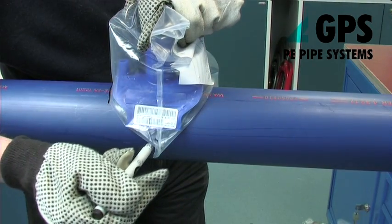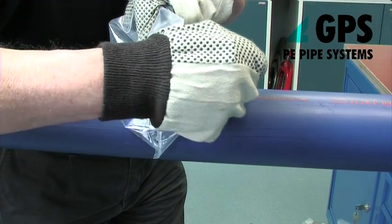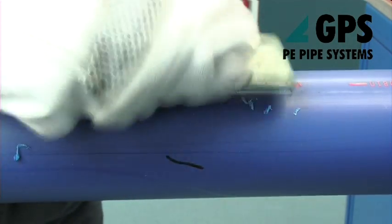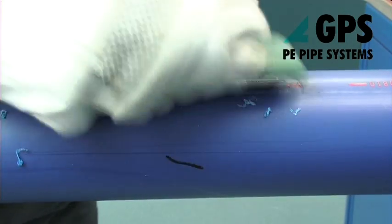Place the fitting still in its packaging on the mains pipe in the position it should be welded. Thoroughly scrape the pipe within the marked area to completely remove the surface layer.